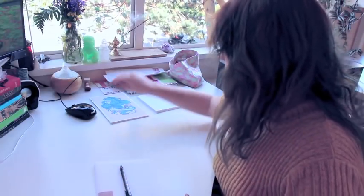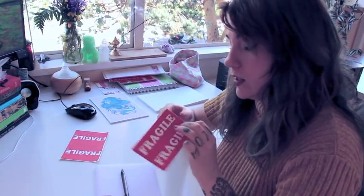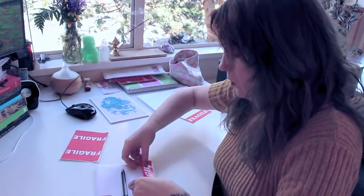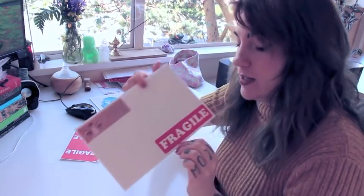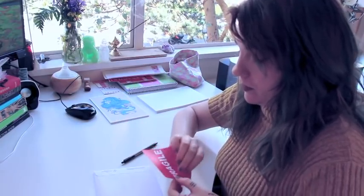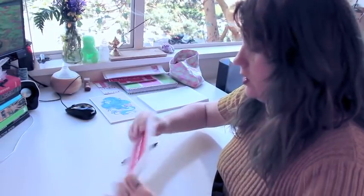Then you write the recipient's address, and what I like to do is add some fragile stickers. I'd like to find better fragile stickers — I might look on Etsy or eBay for ones that fit my overall color scheme better, because these kind of stick out. But I like to be pretty obnoxious with my fragile stickers so you know you're going to see it.